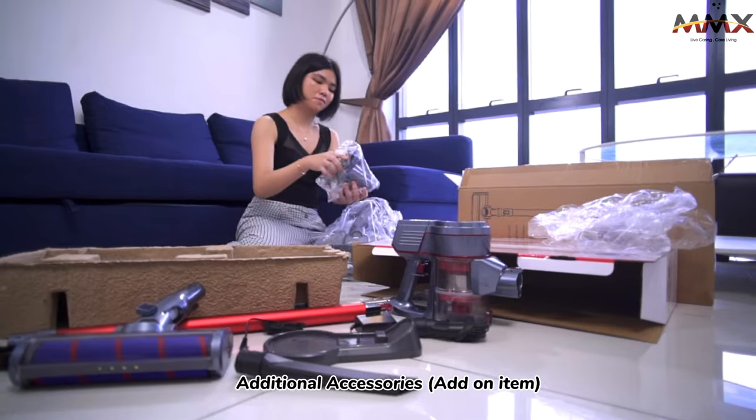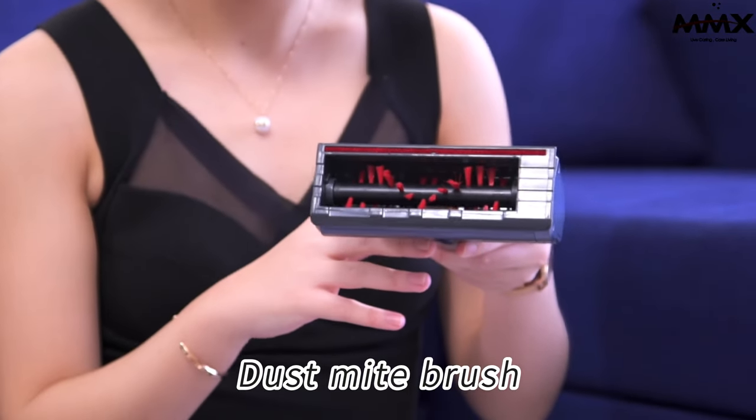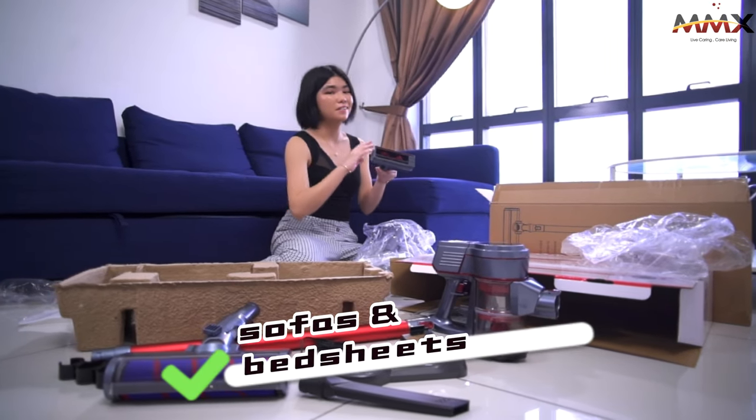Add on with this — their dust mite brush. This is specially for sofas and bedsheets.